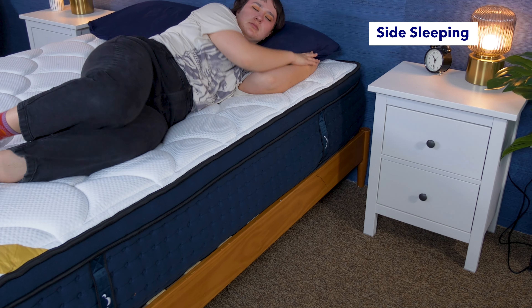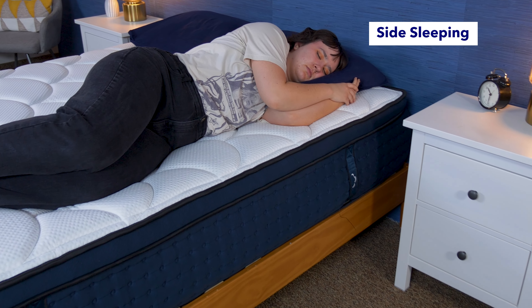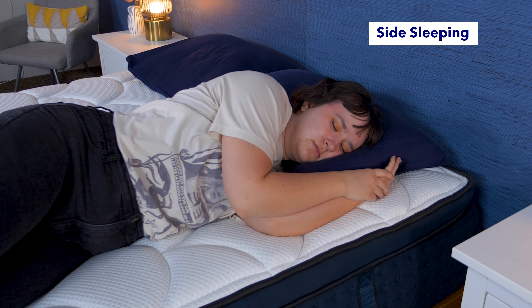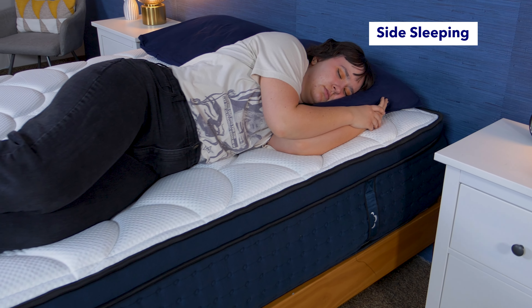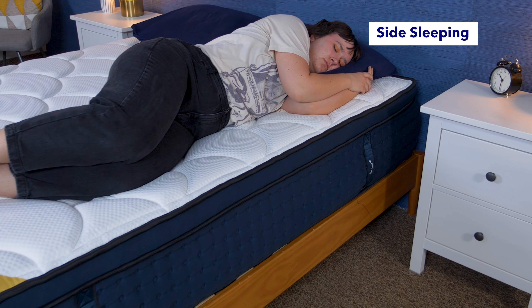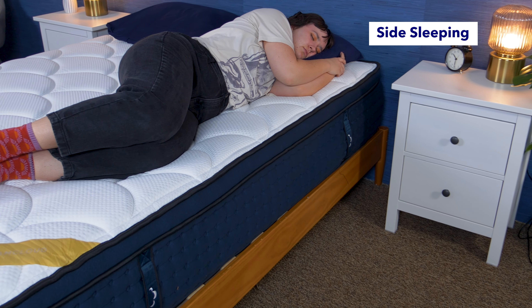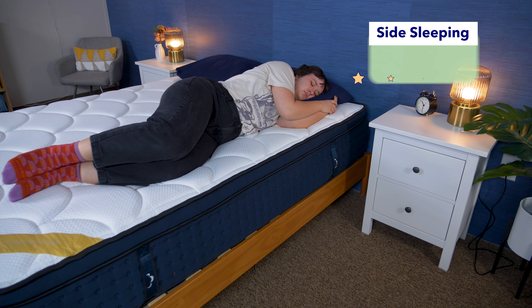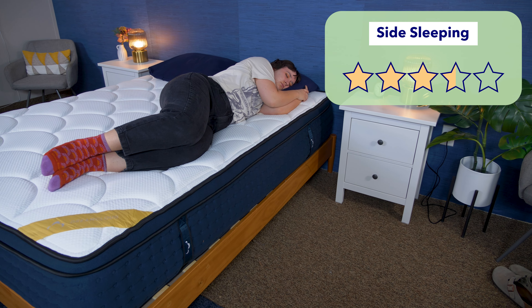Next up, side sleepers. Side sleepers typically want a bed that offers good contouring and pressure relief around their shoulder and hip, and that's usually found in a softer bed. I found this bed a little firm for side sleeping. While I didn't notice a ton of pressure on my hip, I definitely felt like my shoulder was getting jammed up. Personally, I like to have a lot of contouring around my shoulder when sleeping on my side. So I gave this bed 3.5 stars out of 5 for side sleeping.